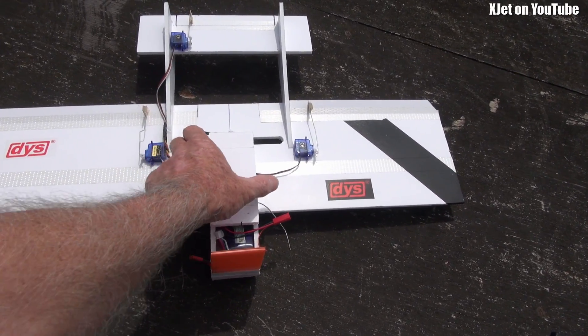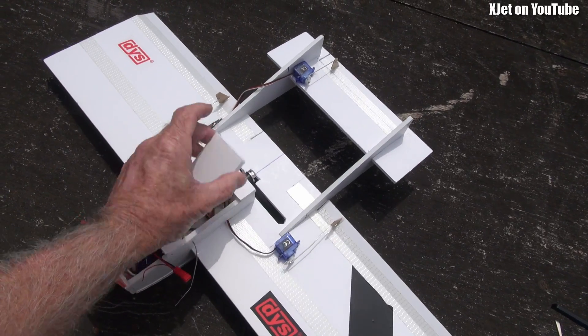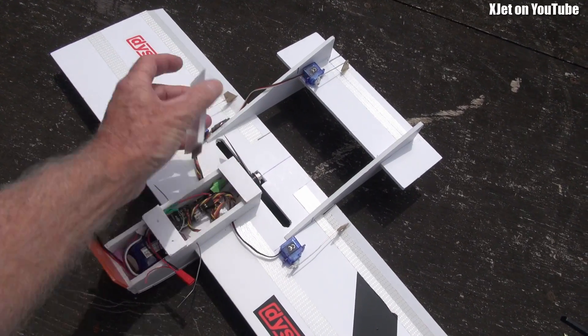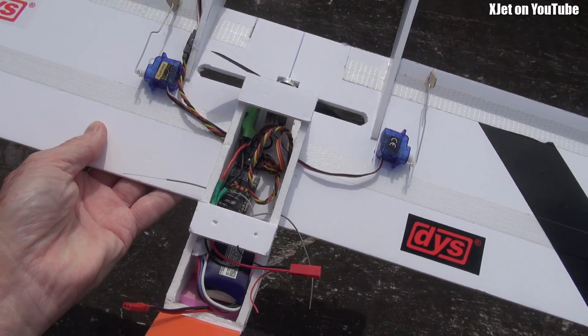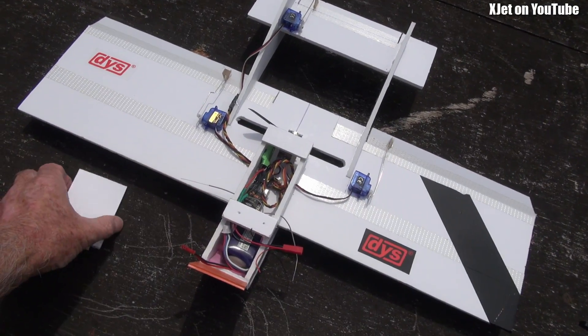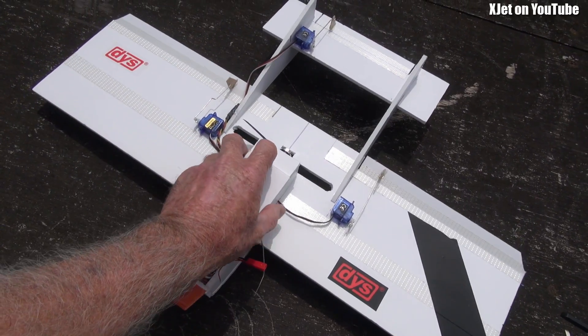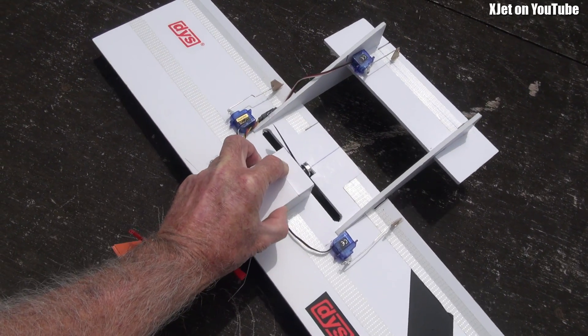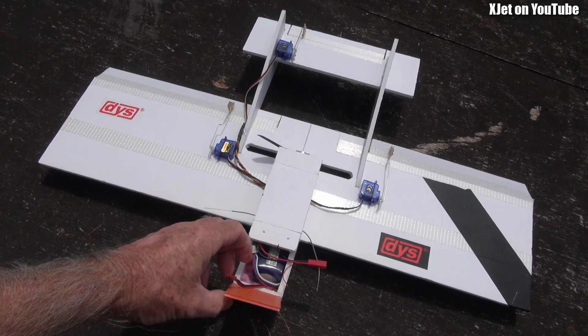There's plenty of room inside — let me show you. I made it so it all just clips together. See, that clips into there. Inside there's plenty of room to put in your favorite flight controller and GPS and all that sort of stuff. This all just pushes together — isn't that wonderful, it's like magic.